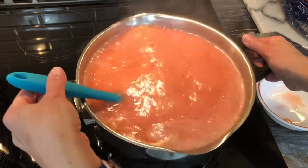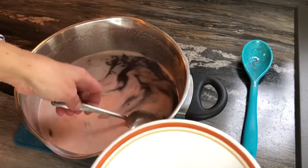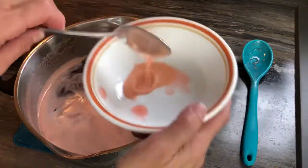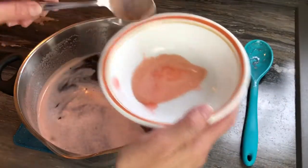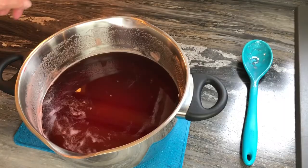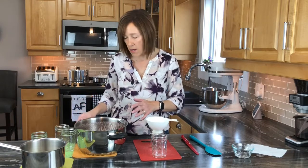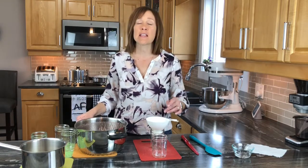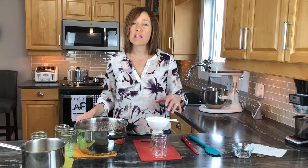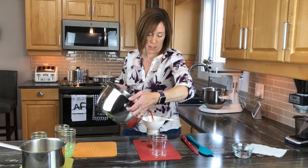This is the foam that forms on top — you want to skim it off. It doesn't really taste bad, it just looks nicer in your bottles if you remove it. Be sure not to take too long skimming, because you don't want your jelly to set. Be careful not to dip your fingers in the hot jelly. Now let's get the jelly into the jars — my station is all set up, jars are hot, caps are hot, and the jelly is still hot. Fill your jars leaving one quarter inch headspace to allow them to properly seal.